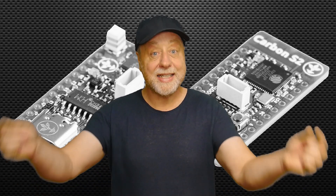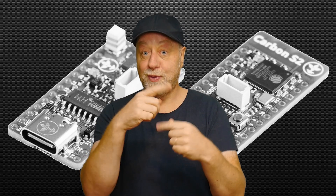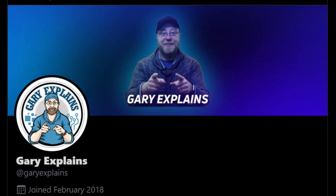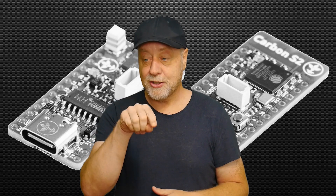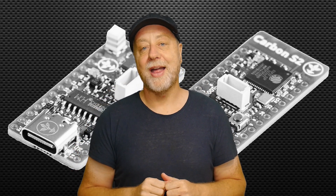My name is Gary Sims, this is Gary Explains. If you enjoyed this video, please do give it a thumbs up. If you like these kinds of videos, why not subscribe to the channel? You can also follow me on Twitter at Gary Explains, and I have a monthly newsletter — go to GaryExplains.com, type in your email address, and there'll be no spam, just the newsletter.